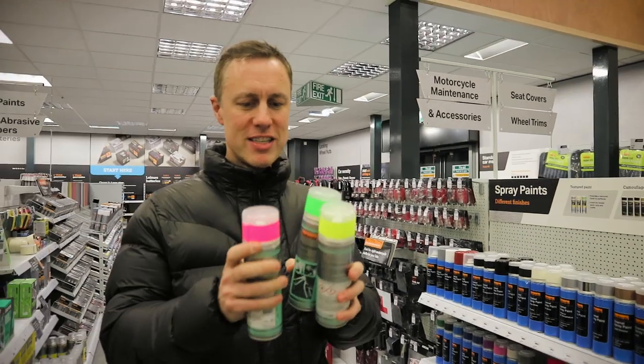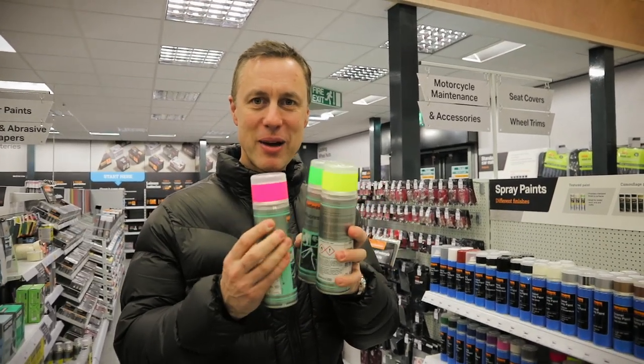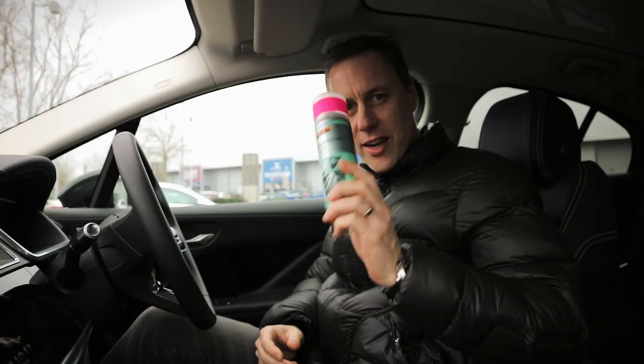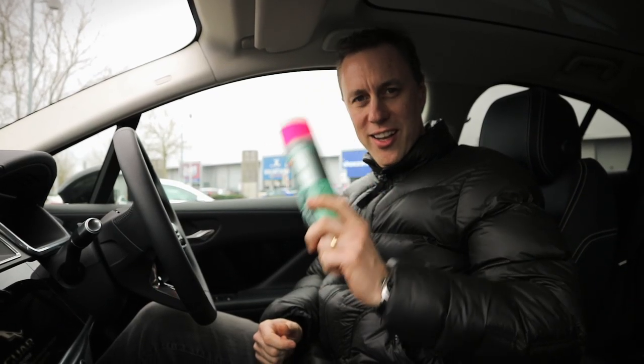Okay I've got some ridiculous fluorescent paint for the speakers. Okay let's go. Spray paint on board, let's get back and dip the speakers.